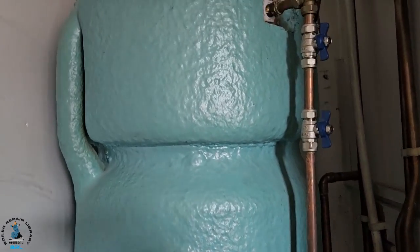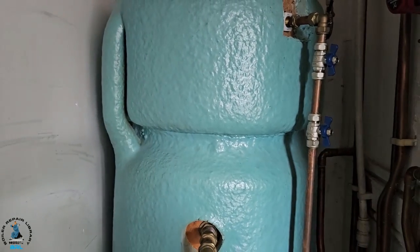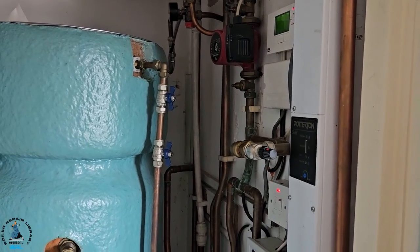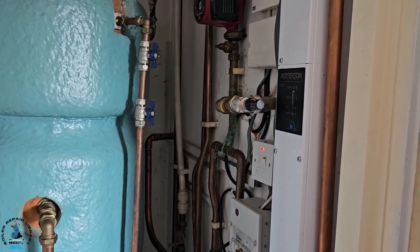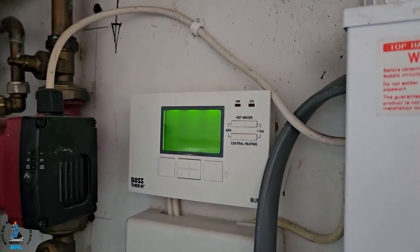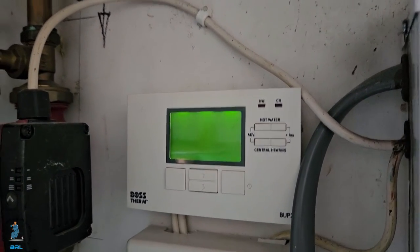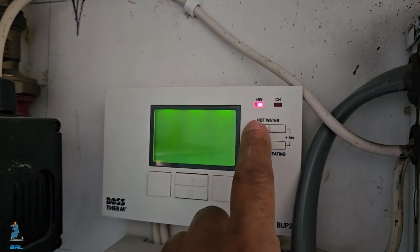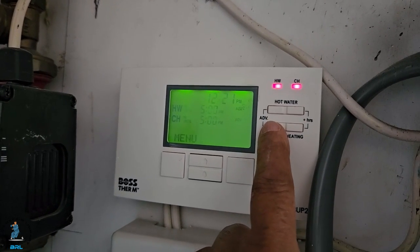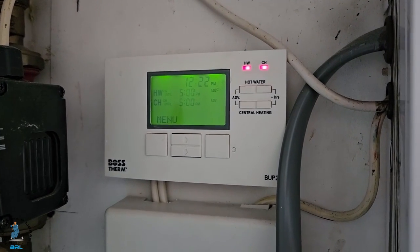The cold water storage on the top just tops up the thermal store if the level drops. The tenant has been living here about six months and says it's never worked properly — no hot water and no heating. So we're going to investigate. This is the programmer — as you can see, the display is gone, which is not good; it should be showing all the time. When we select hot water, the light comes on but no display. When we try heating, there is a display, so that's a bit dodgy.